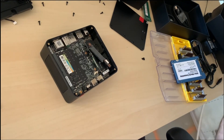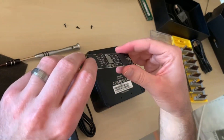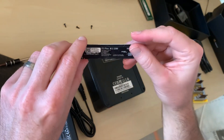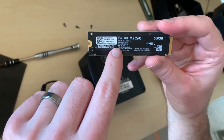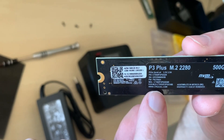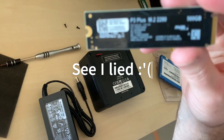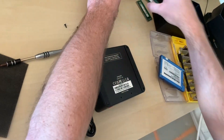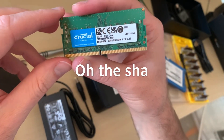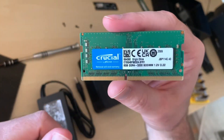Assembling it is the same process as disassembling, just in reverse order. I thought this was funny — everything looks fine, it looks like a no-name drive, but then if you flip it around it says P3 Plus, Gen 4 times 4 — so it's actually a Crucial drive. And the no-name RAM chips? They're Crucial too. So that's at least decent quality. I still have to replace them though, because these are only 8GB chips and I needed 16GB.